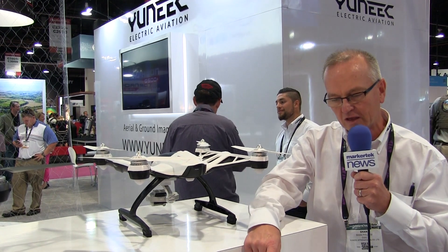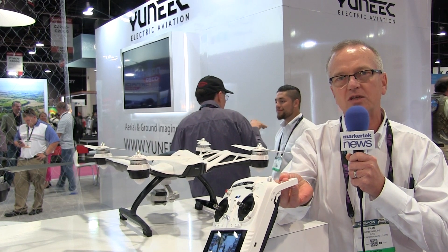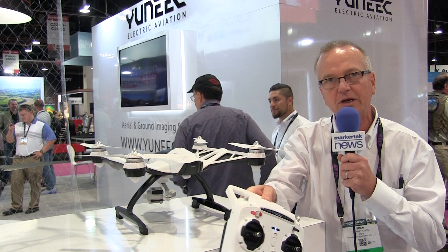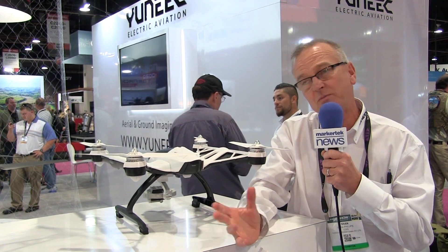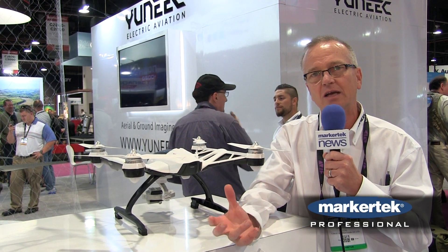Another key thing we've built into this is the idea of rabbit and turtle mode. If you're a starting flyer you can always get a very easy-to-use flight experience. Literally my favorite flying partner is my six-year-old son — he's better than I am — but that just gives you a sample of how easy this is to fly.